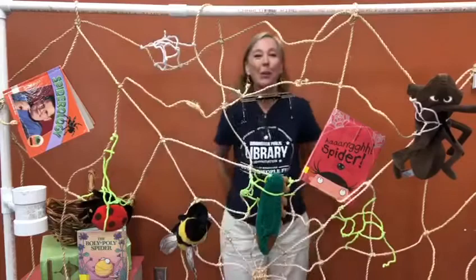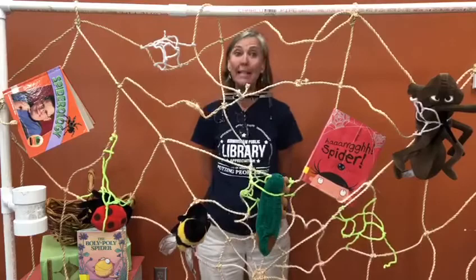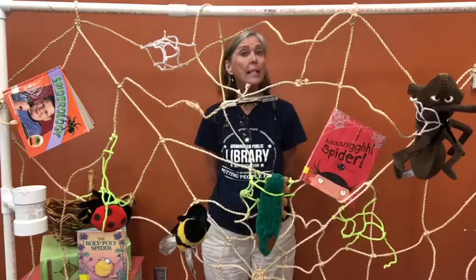Wow, that spider has a big appetite! The Roly Poly Spider cast out a silken thread. Mr. Skeeter's wings — zoop — and Mr. Saltbug's head — zoop. At last her silken noose roped in a great big fly. Said the Roly Poly Spider, 'You'll be my shoo fly pie.'